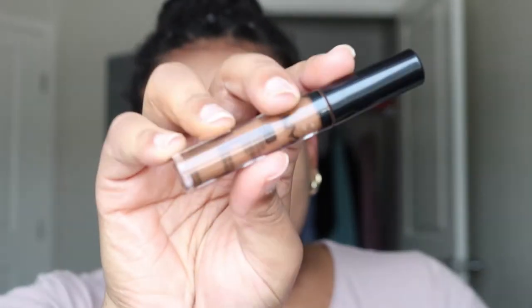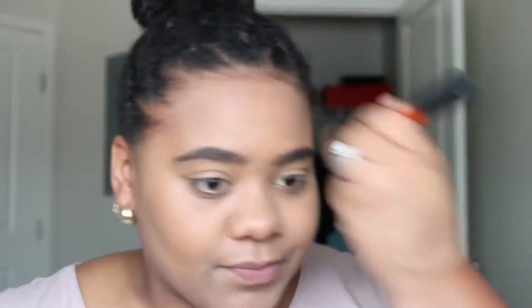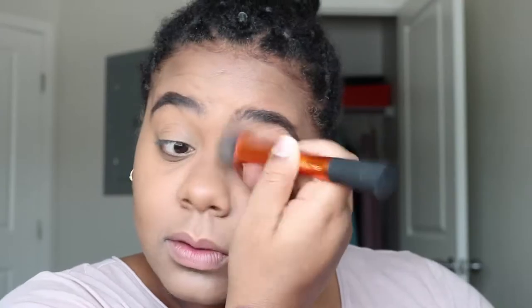I'm going to be using my NYX HD concealer and this is in Cappuccino, and we are going to bronze. I want to look like I have been in the sun for like three weeks straight. I hope everybody is doing well and still enjoying their summer even though it is winding down — and it is winding down quick, honey, real quick. My summer really wasn't a summer.